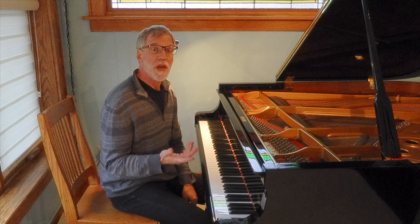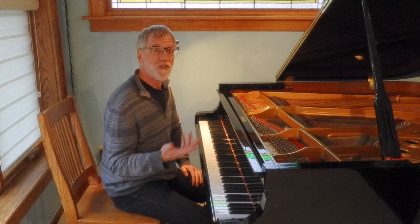Hi, it's John Birch back with another introduction and performance to a prelude from my 24 preludes for solo piano. Today is number 10, and it's in C-sharp minor.